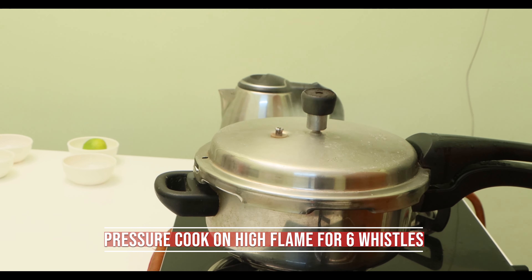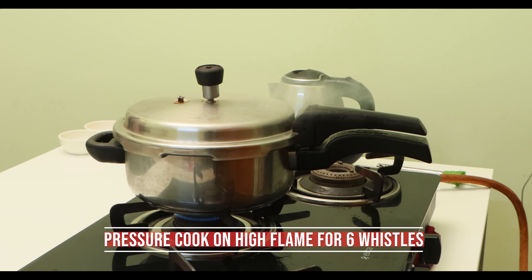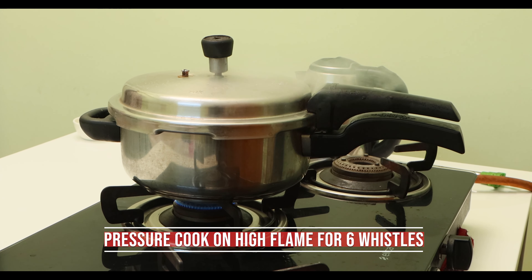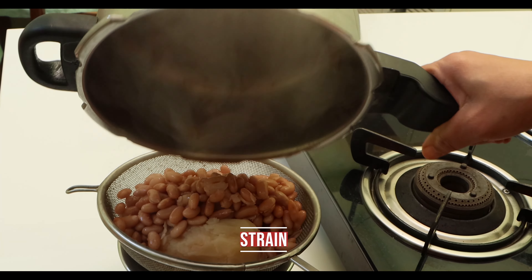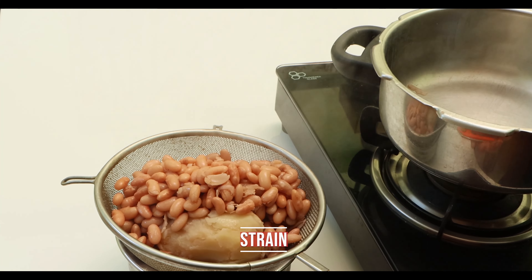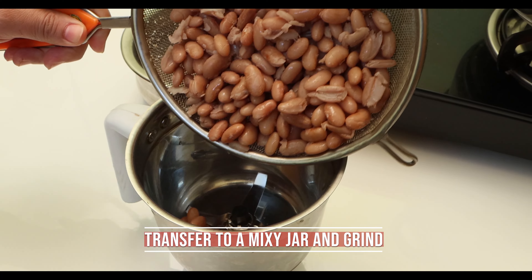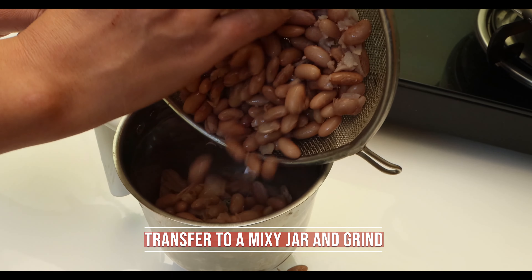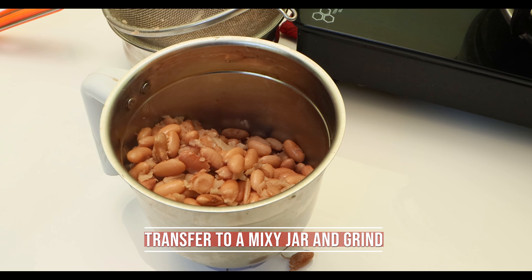Eating raw or undercooked rajma leads to nausea, vomiting, and diarrhea due to the lectin present in it. After cooling, strain and transfer the rajma into a mixy jar and grind into a fine paste.